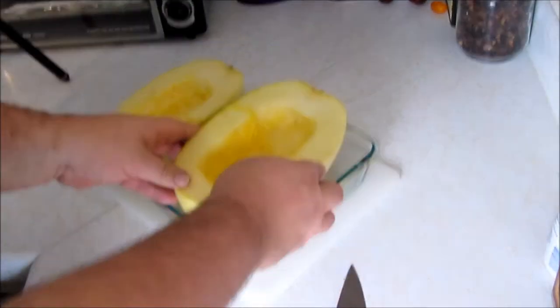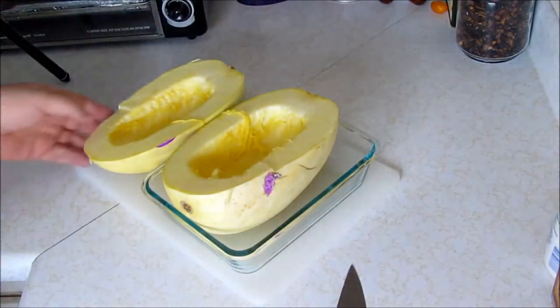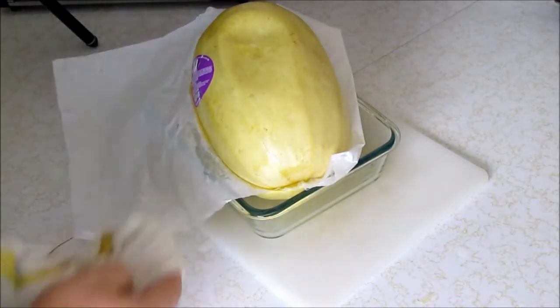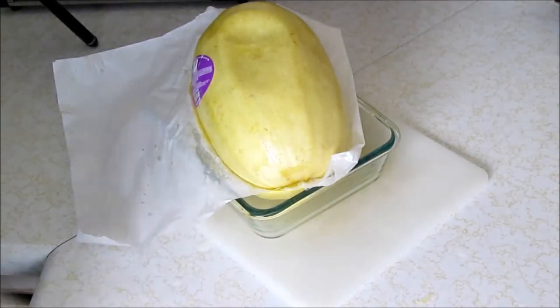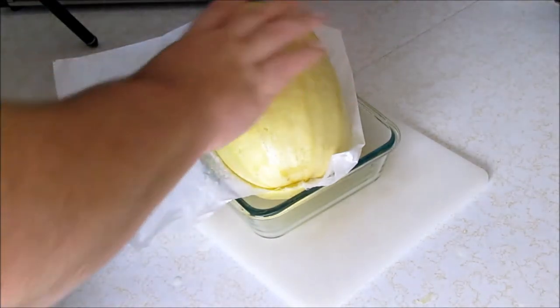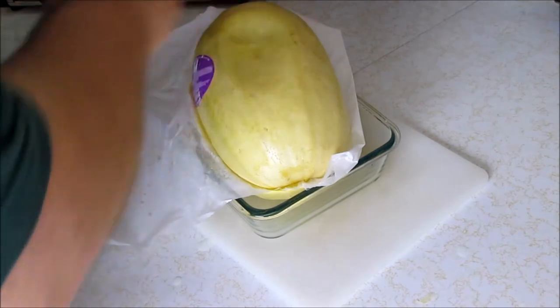I'm going to do one half of this at a time because that's all that's going to fit in my microwave. I had to microwave this for a total of 17 minutes — I tried 12 minutes and it wasn't quite enough. So here we go. I sliced this in half and put a piece of parchment between it.